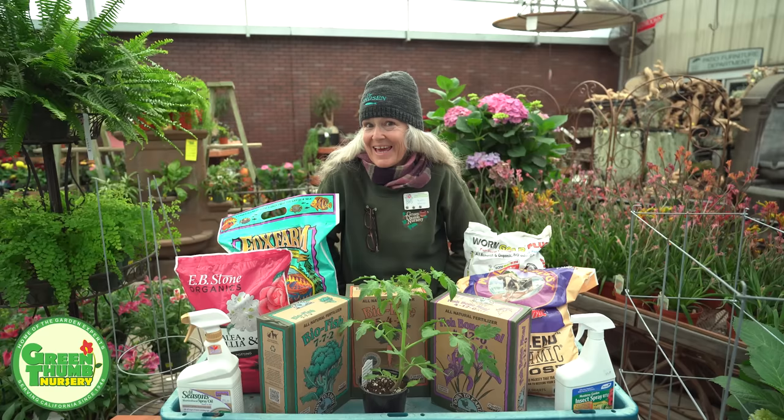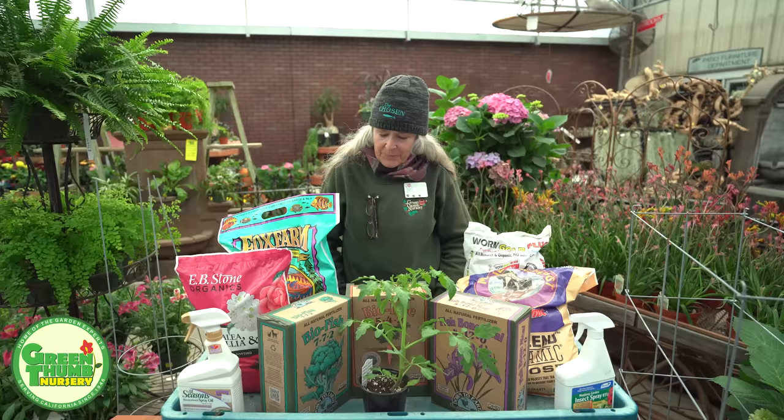Hi, my name is Kathy Moyne and we're here at Green Thumb Nursery to talk about planting tomatoes. Yay, it's tomato time!